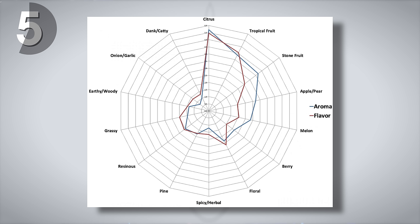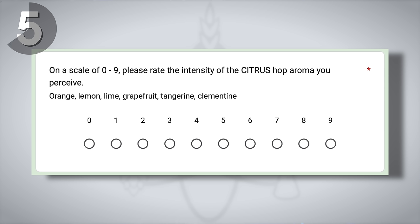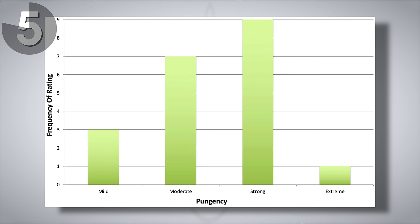When the beer was ready, it was served to 20 people who were blinded to the hop variety used, and then they were asked to complete a survey. You can see here the average aroma and flavor ratings for each descriptor. The Hop Chronicles survey doesn't specifically ask about orange, but it does include the citrus descriptor — described as orange, lemon, lime, grapefruit, tangerine, and clementine. Idaho 7 scores nearly off the charts for citrus in both aroma and flavor, and participants also rated the pungency of the hop highly.